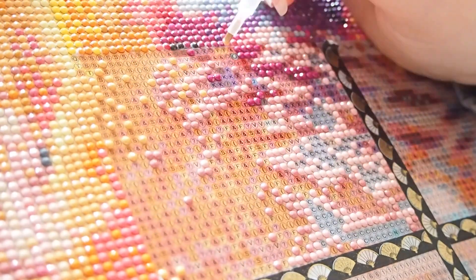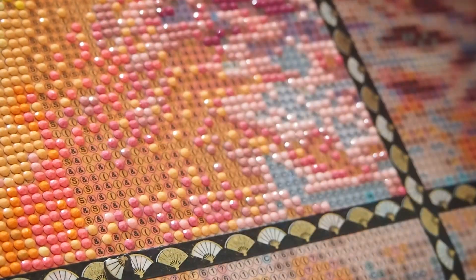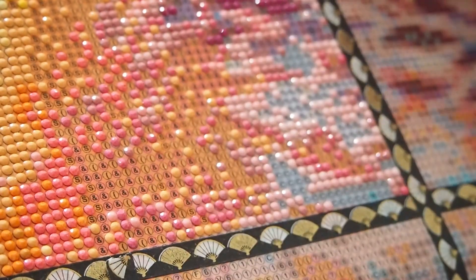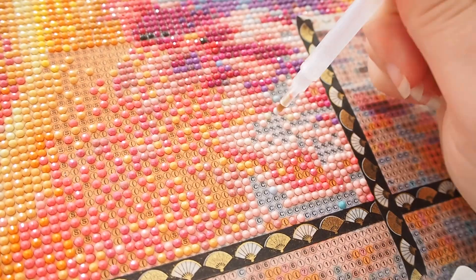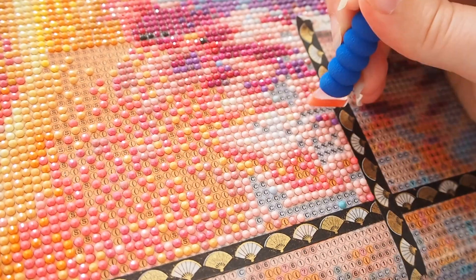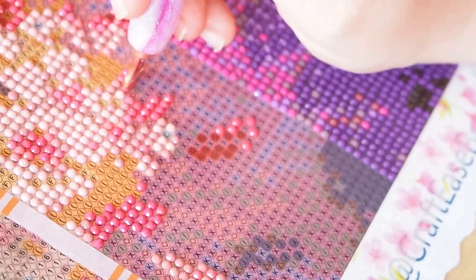One other thing I'm thinking about: I don't anticipate keeping the completed diamond painting of Patience myself — I have the original. As beautiful as it is, perhaps it should go to someone who will enjoy it more. I'm thinking of auctioning it off for charity, so keep an eye out. I'd like to raise money for an owl or raptor sanctuary near where I live, which would be a nice way to find a new home for this completed diamond painting.